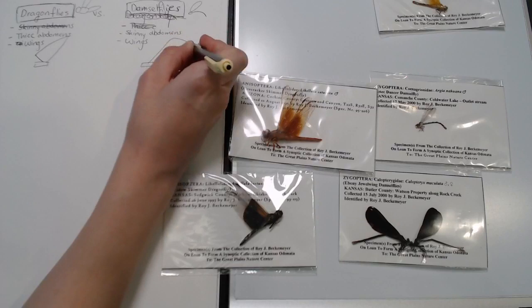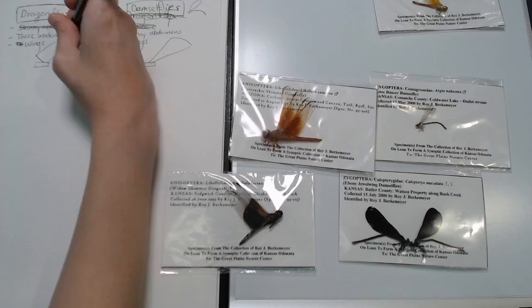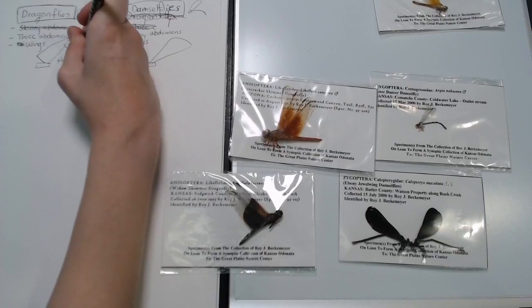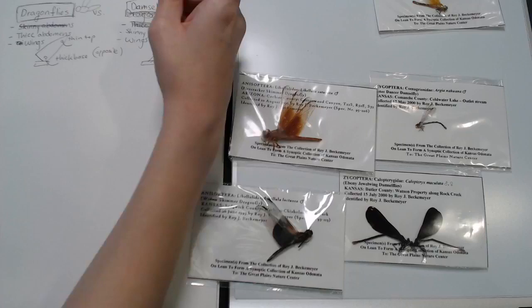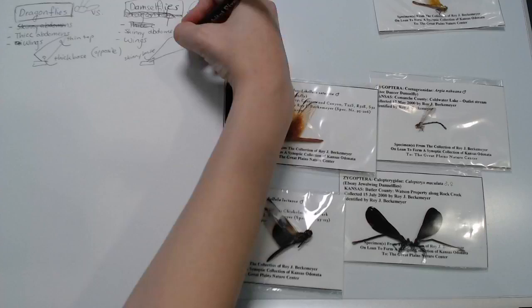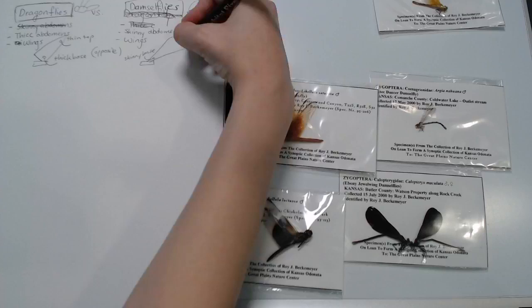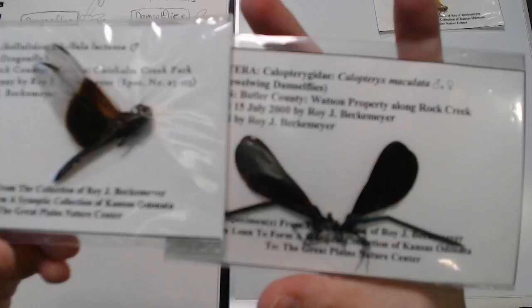Let's write 'wings' and then draw the shapes — I think it's easier to draw than describe. On the dragonfly it's thick at the base and then skinny toward the top. Whereas on the damselfly it's skinny at the bottom and wide at the top. I've got to label this so I know what I'm looking at: thin top, thick base for dragonfly; skinny base, thick top for damselfly. The last trait is something you would probably not notice unless you had one right in front of you — let's see if I can get the camera to focus on the head.